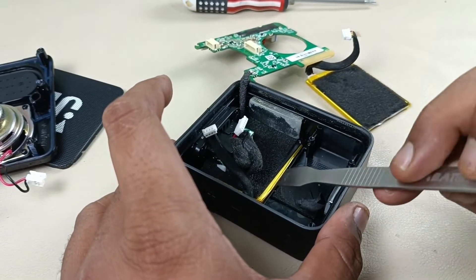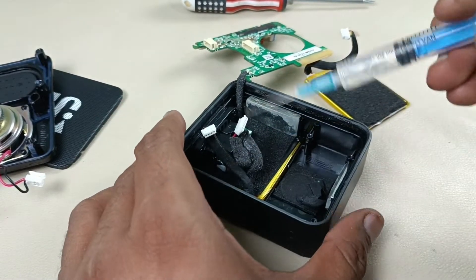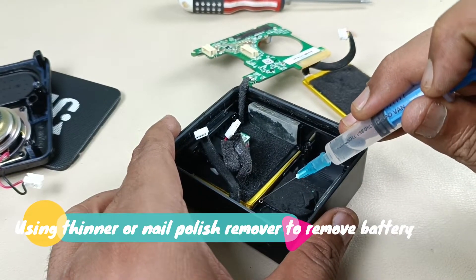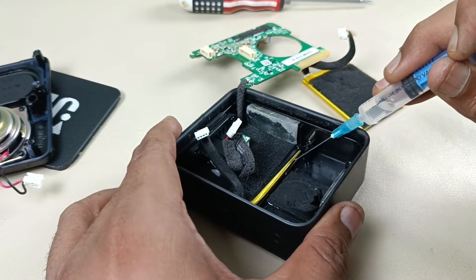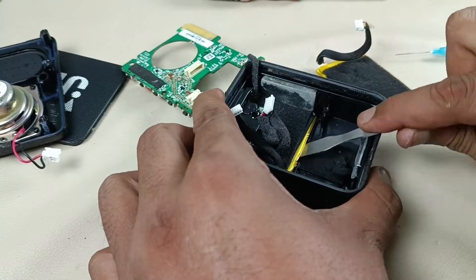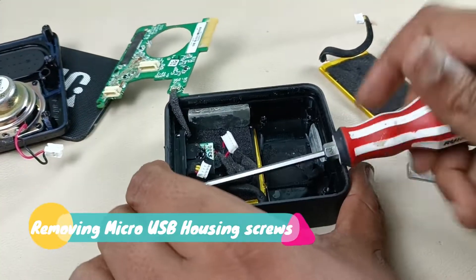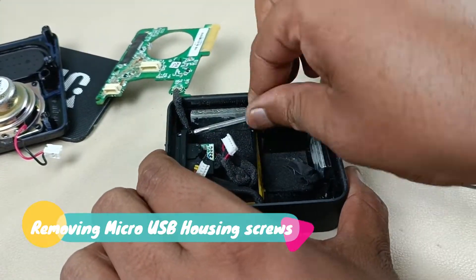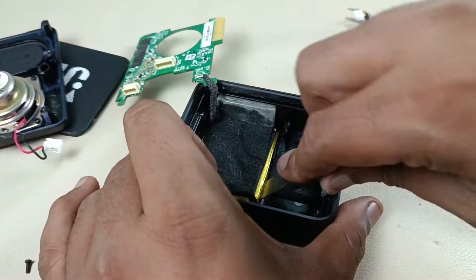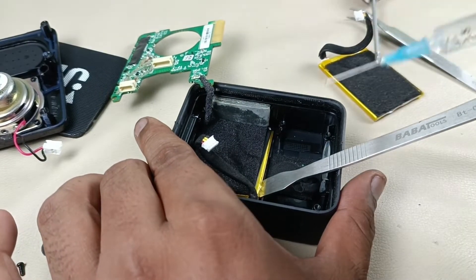I am going to use thinner in this area — I'll put some thinner here so that it will loosen the paste. Just putting the thinner here. Oh sorry, I have to remove these screws first. Still it is hard, let me put a little bit more thinner.